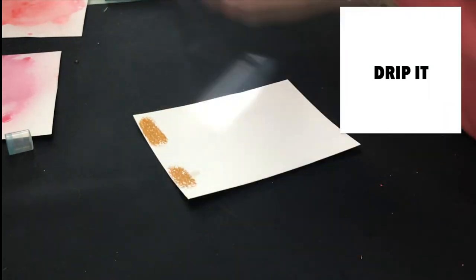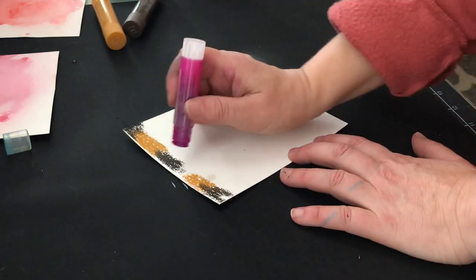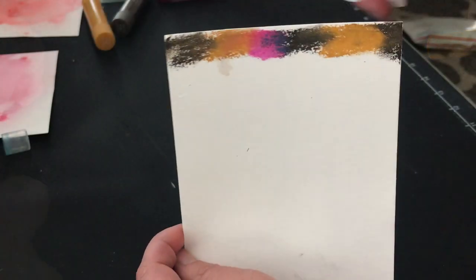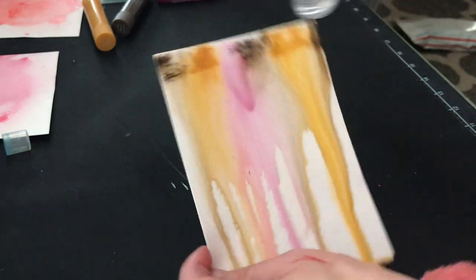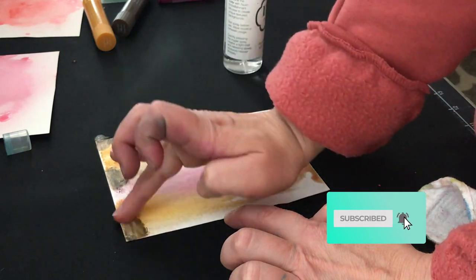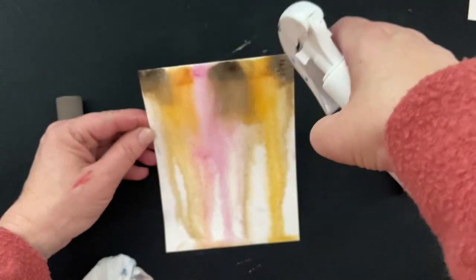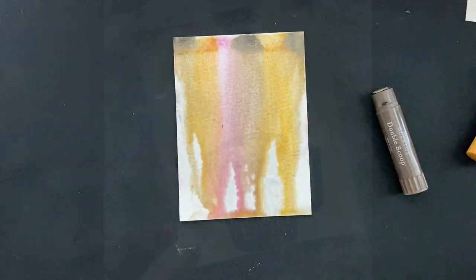Another super thing you can do with gelatos is this drip technique. Just scribble some colors at the top, rub them a little with your fingers to get them moving, then take some water and spray it from up above — and it'll create all these really fun drip marks. I chose these colors because I knew I was going to make a coffee cart. The more color you put down, the more pigmented it's going to be. I love the drip marks this leaves behind. You can keep layering colors — just make sure the under layer is dry first.